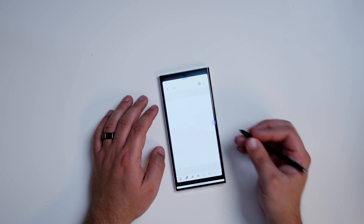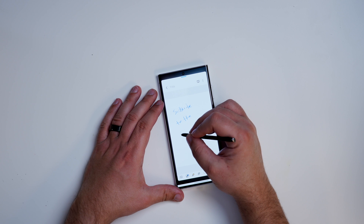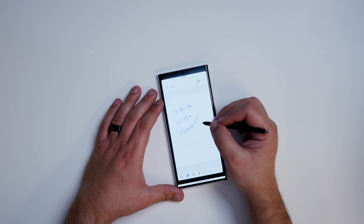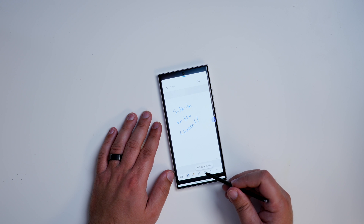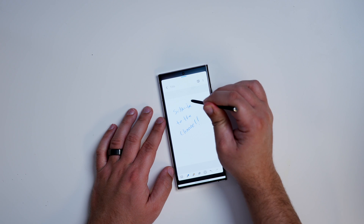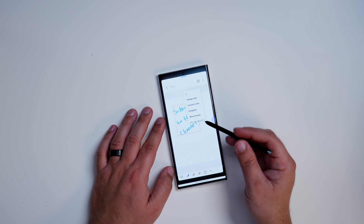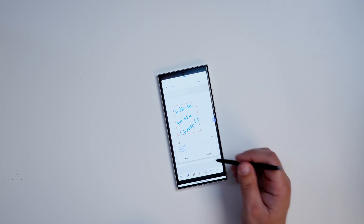If you're taking a lot of notes at work and want them in digital format, you can select your handwriting and convert it to text pretty simply. Write some text — for example 'subscribe to the channel.' My handwriting is pretty terrible so it might not work perfectly, but with good handwriting it should be flawless. Use the selection tool and circle the text. It will select it, then hit the menu icon and tap 'Convert to Text.' It did a pretty good job — it figured out I wrote 'subscribe to the channel' and converted it into plain text.